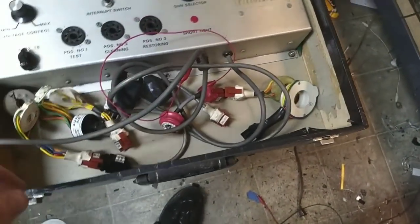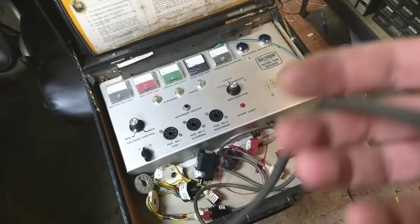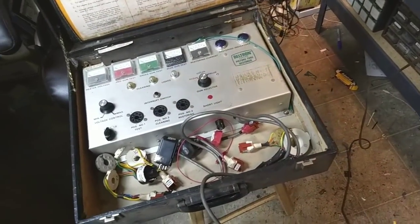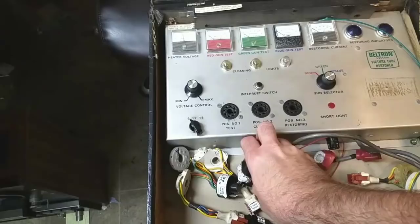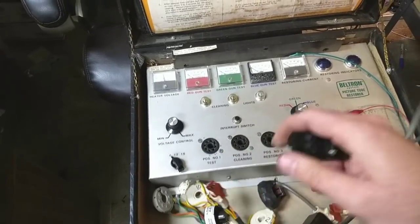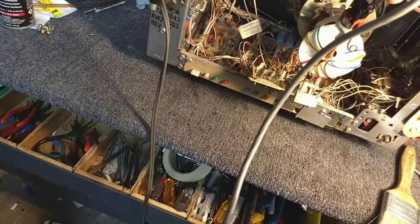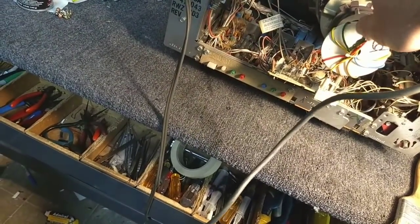Now we're going to hit it with the Beltran. Anybody in the collector community knows that if you have a lot of sets, you really should own a Beltran. These bring back even some of the worst CRTs. As far as I know, it's one of the only CRT testers that can successfully rejuvenate a 7JP4 or another electrostatic. They really are marvelous. I'm really lucky to have found this one. Anyway, let's see if this is the correct adapter.